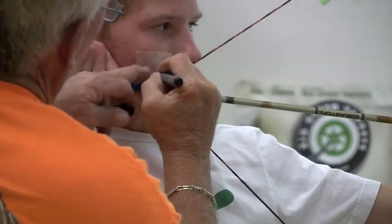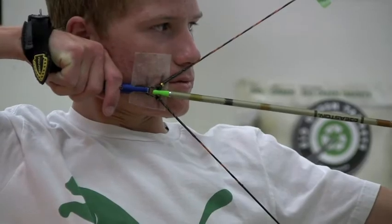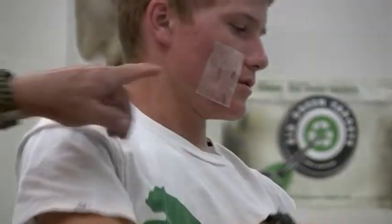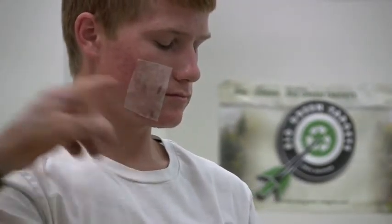This is the string loop position, right there. These two marks are the apex of the string. This is the hand position with the string loop.